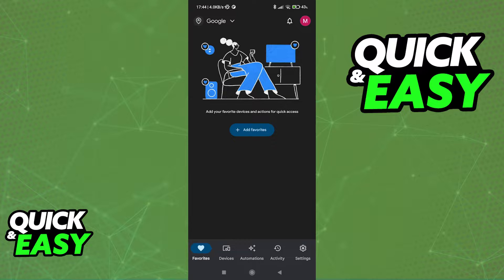All you have to do is make sure that you have the latest version of the Google Home mobile app, which you can find on the Play Store. Open it up and sign into a Google account. I highly recommend that you use your main Google account if you have multiple devices in order to manage them easier.